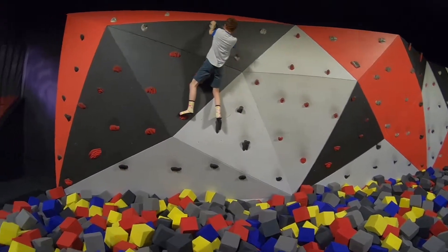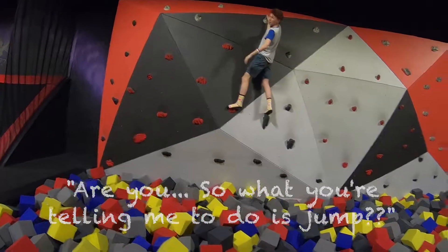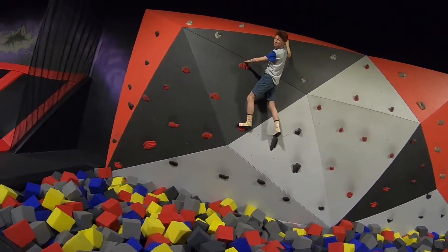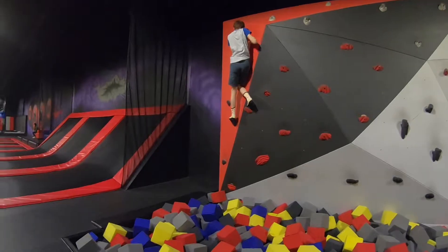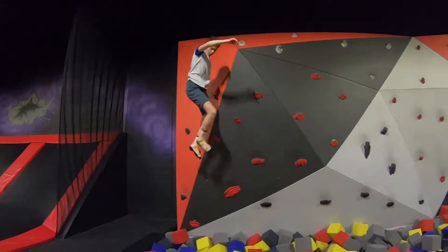Do it, do it! Just fall, it's soft! Yeah, I'll do it! I can finish! Okay, and then fall! Oh my god! Yay!